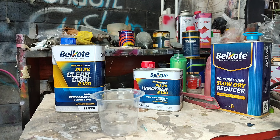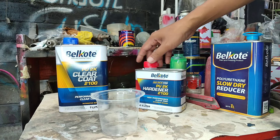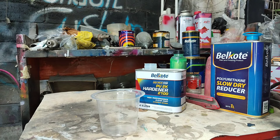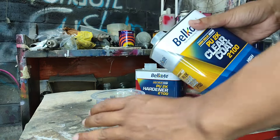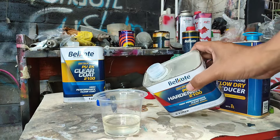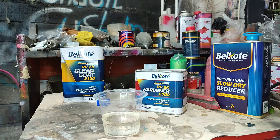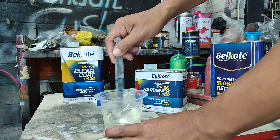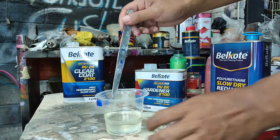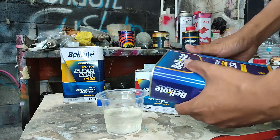Okay, for finishing, we will use clear coat AS HIGHSOLID PU2K, clear coat 2100 from the middle coat. Tambahkan sedikit thinner, kurang lebih 10%.